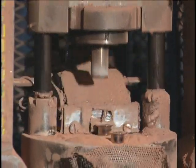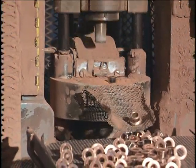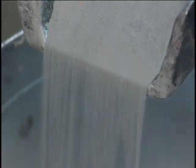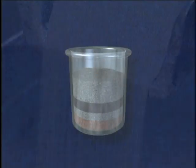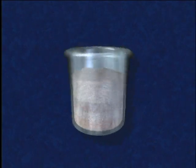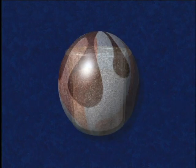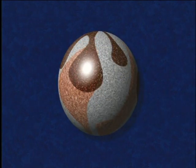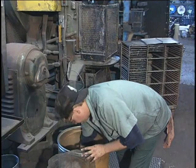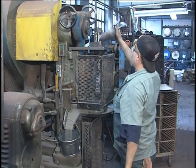Metal powders used for parts production can be a combination of various elemental particles or pre-alloyed powder. If elemental powder is used, each of the ingredients that will comprise the desired part are mixed in proper proportion into a uniform blend. With pre-alloyed powder, the proper proportion of ingredients is already present in each particle. In either case, additives such as binders and lubricants are usually added.